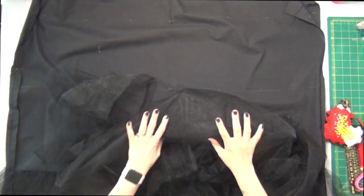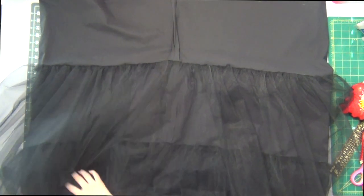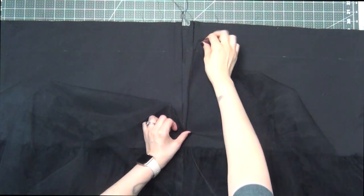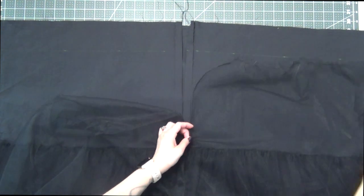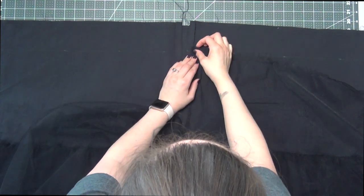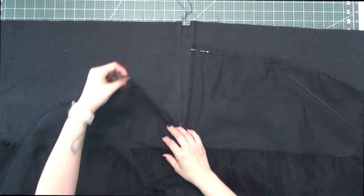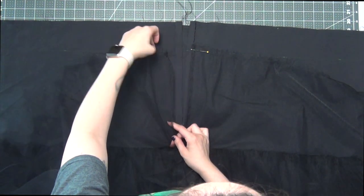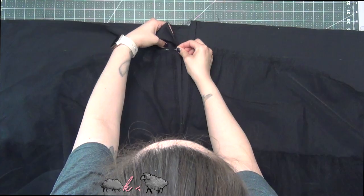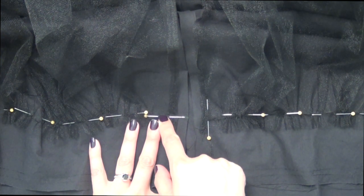Do the same exact thing to your 21-inch section along that middle placement line. Then taking my 32-inch section, first line up the open end on the petticoat with the open end on the tulle making sure it's wrong sides together. Match your seam allowance to the placement line and match the edge of your tulle right on top of that folded edge of the petticoat. Match up the marks and the seams, do your gathers, and sew this on along that placement line as well. Make sure to stop and start a half inch from the opening edge of that zipper opening.